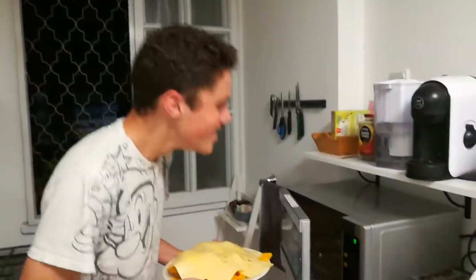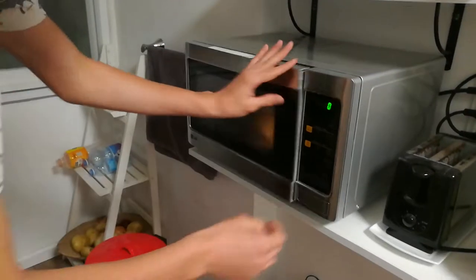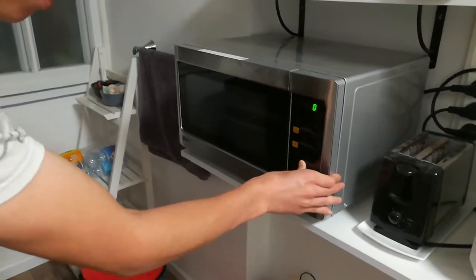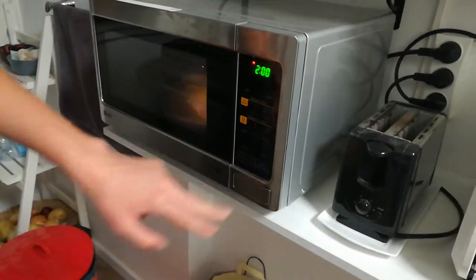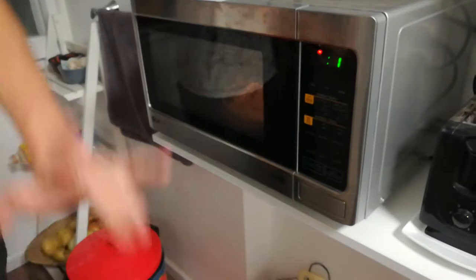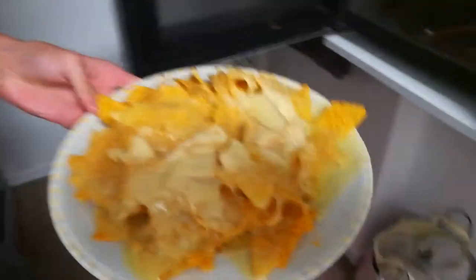Now we pop this in the microwave for about two minutes. And we'll see how the fuck this works. And we are back. This is ready. Let's pop it out of the oven. And look how delicious this looks.